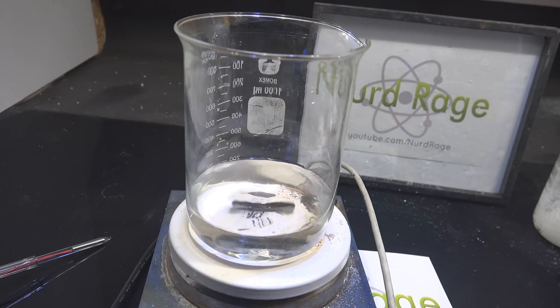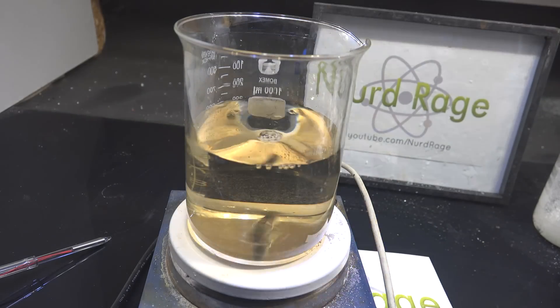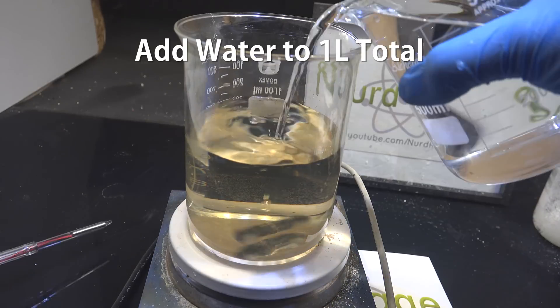After everything is dissolved, we now add more water along with the copper sulfate solution we had earlier. Then we top up with enough water to about 1L of total volume.